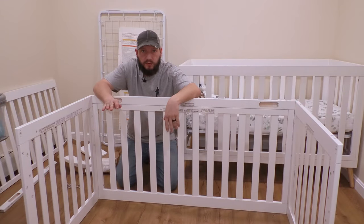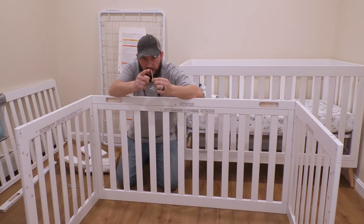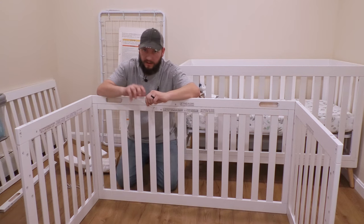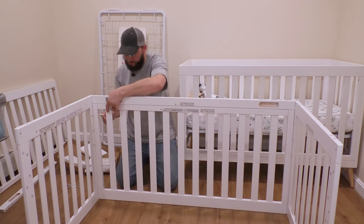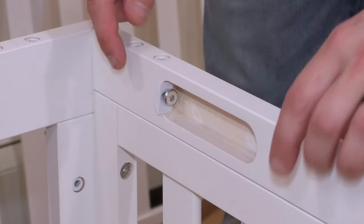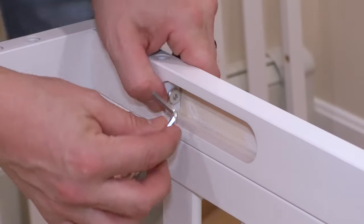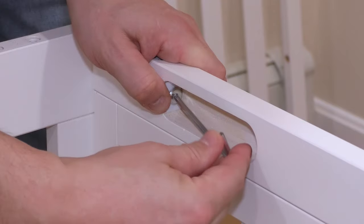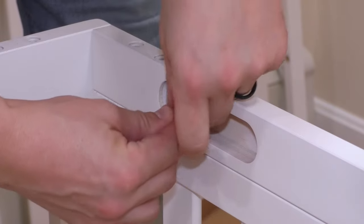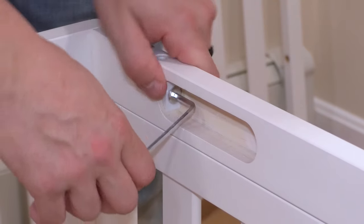Now that all of those bolts are in there, you can tighten them all, but use the Allen wrench — don't use the ball part of the Allen wrench. You want to have a good connection to that bolt head or you might strip it out. So just go slow and tighten them up. When you go to tighten these bolts, make sure that washer is sitting all the way in there. Use the ball end to get it started, then switch so you don't strip the bolt.